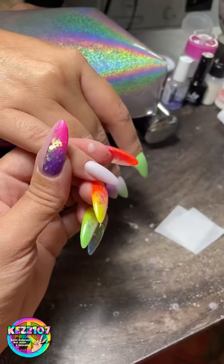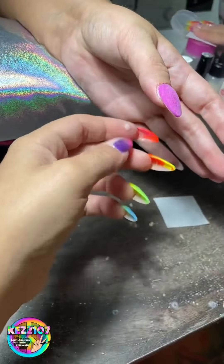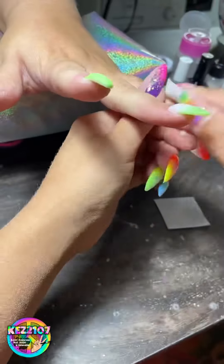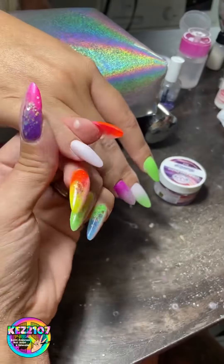Now that the filing is done I've brushed the dust off and I'm just giving them a quick wipe over with some acetone. I use little paper wax strips and cut them up, because they're better than the lint-free wipes that you get.